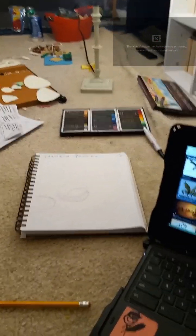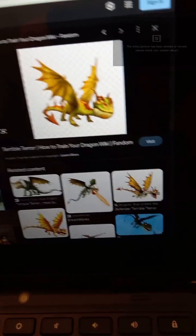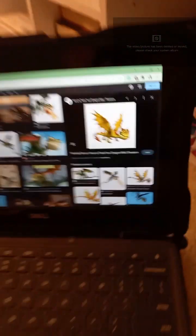Give me a second while I go and get a reference. Like in the real Book of Dragons, none of my drawings will be colored in. Here is our reference picture — a low quality Terrible Terror. This is what we're drawing.